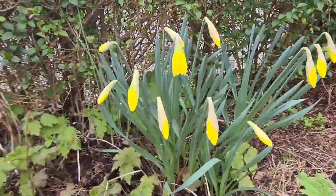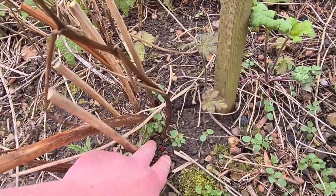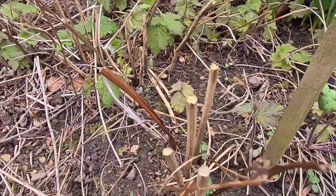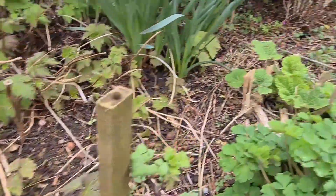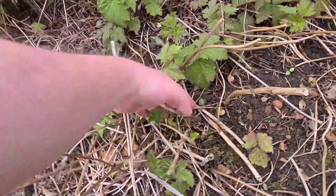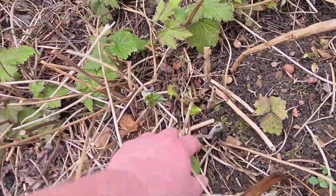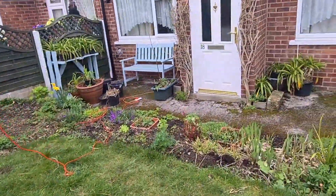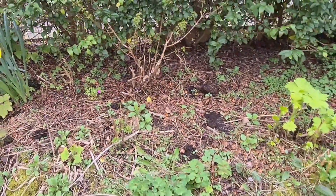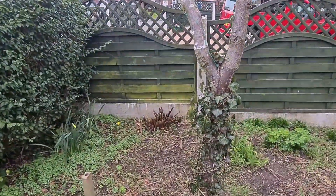I've got a cat so I cannot use ordinary slug and snail pellets this year, which is a bit annoying. There are my old-fashioned daffodils, and we have a bit of new growth here — that is amazing, that is my peony. These smell absolutely divine, so I cannot wait till that flowers. Aquilegias here, and this is a delphinium I'm going to dig up and transplant because there's too much competition and it doesn't get enough light — it's quite shaded.